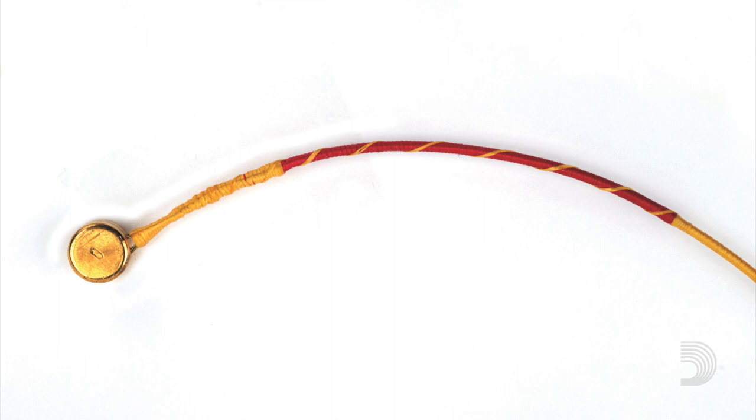You can identify Helicor Pizzicato strings by their red and gold silking at the ball end. Like all D'Addario strings, they are 100% designed, engineered, and crafted in our New York facilities. And those are Helicor Pizzicato double bass strings by D'Addario.